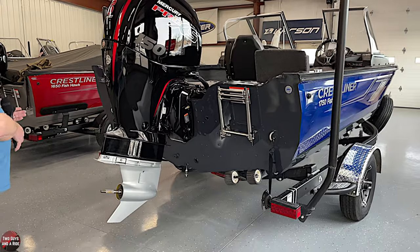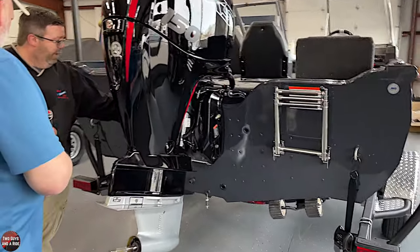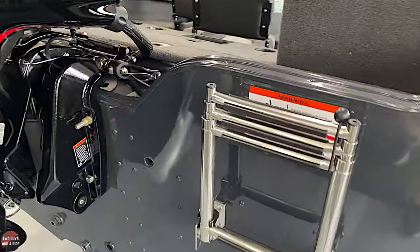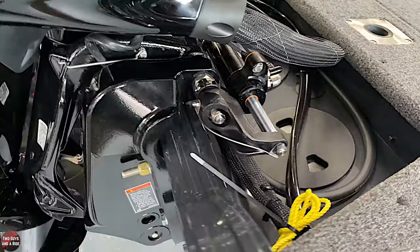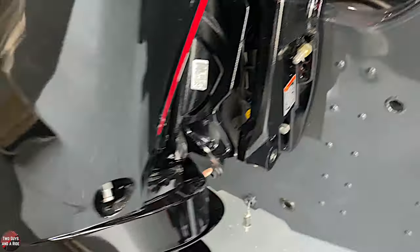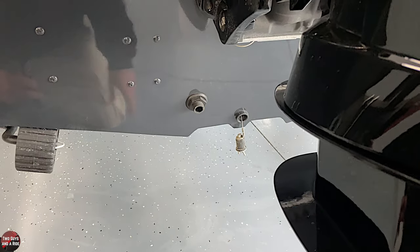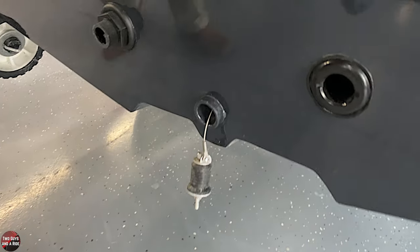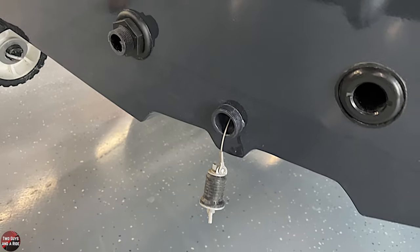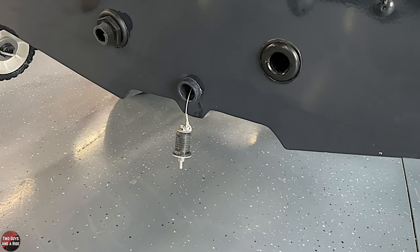Looking at some features in the back here, there are transom well drains on each side of the engine. Below that is where your actual live well intake is. They offer a screen that can thread onto the outside to keep debris from getting in. Then you have the drain for the live well system, and this is actually the hull drain. Crestliner offers it with a cable so the plug can stay behind your boat. Minnesota law requires you to remove the plug when launching.